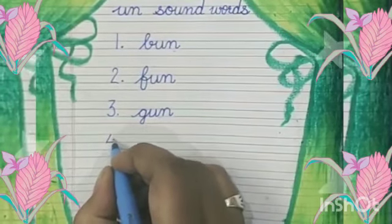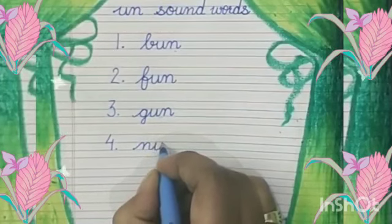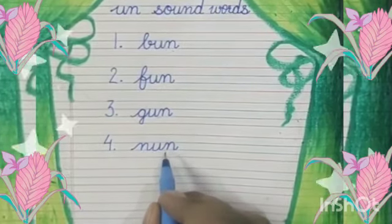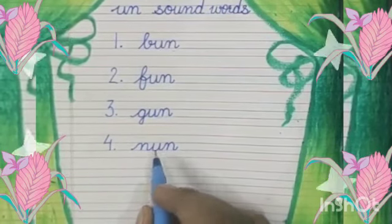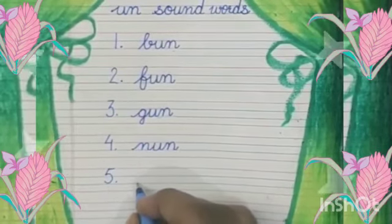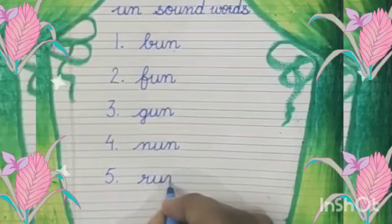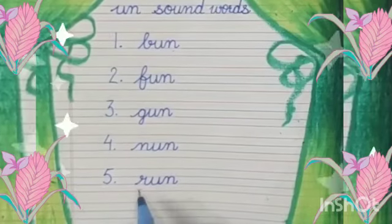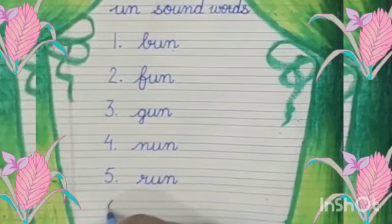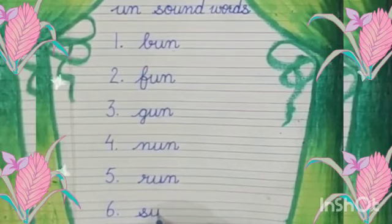At number four, we will write N, An — Nun. N, An — Nun. At number five, we will write R, An — Run. At number six, we will write S, An — Sun.